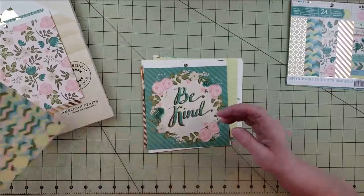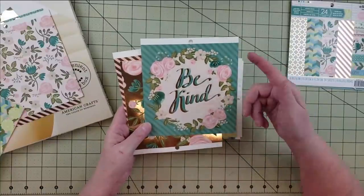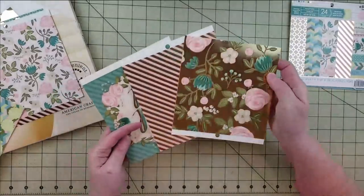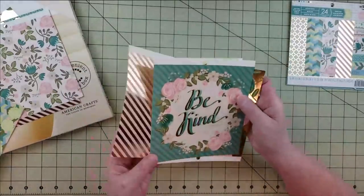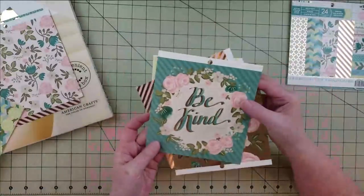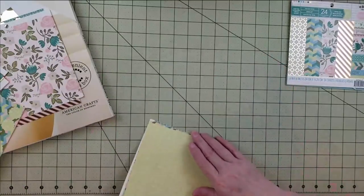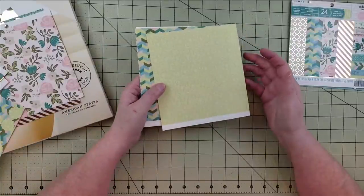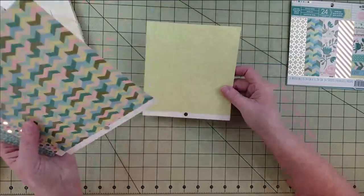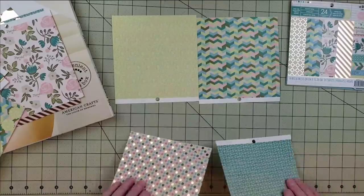For the third base page, there's a large cut-apart that says 'Be Kind' — that would make a really pretty title. My thought was to do another band design using that paper along with two pretty metallic papers across the center of the layout. For the fourth one, I'm going to use an old paper from my craft room as the background and just lay four six-by-six papers across it to make a huge grid.